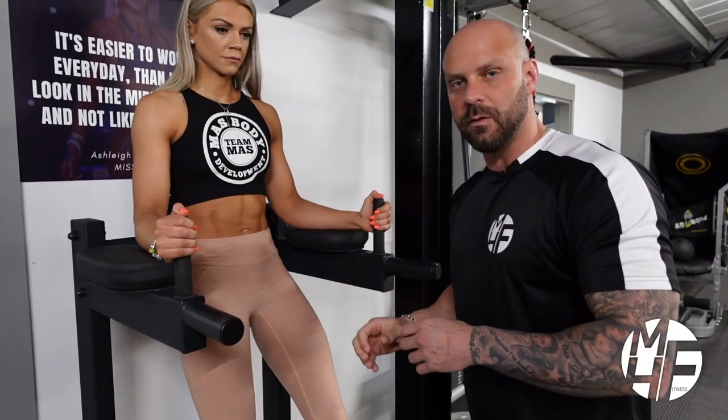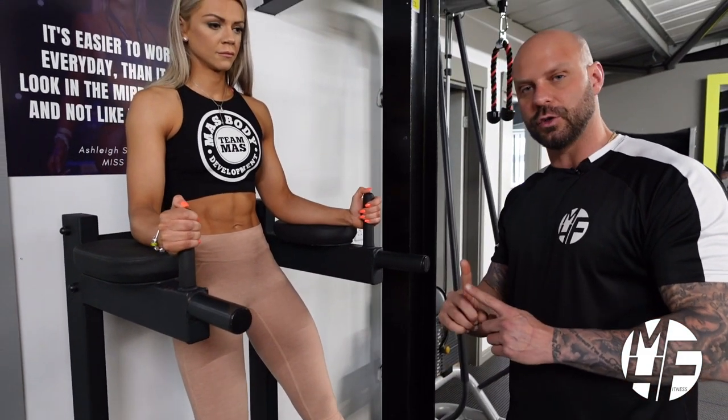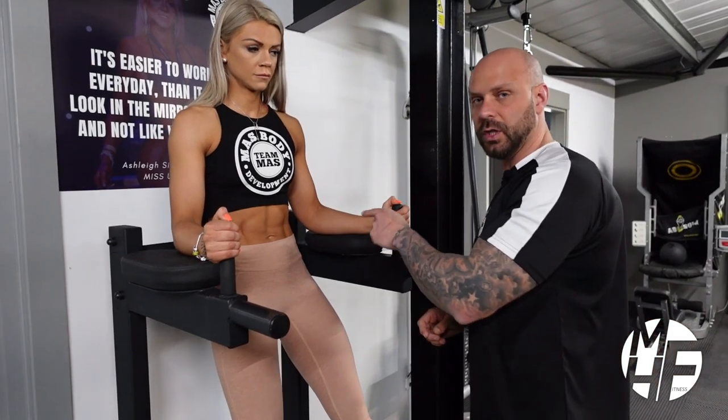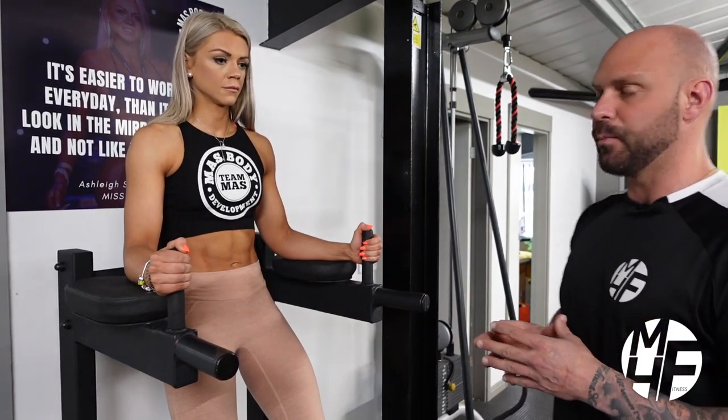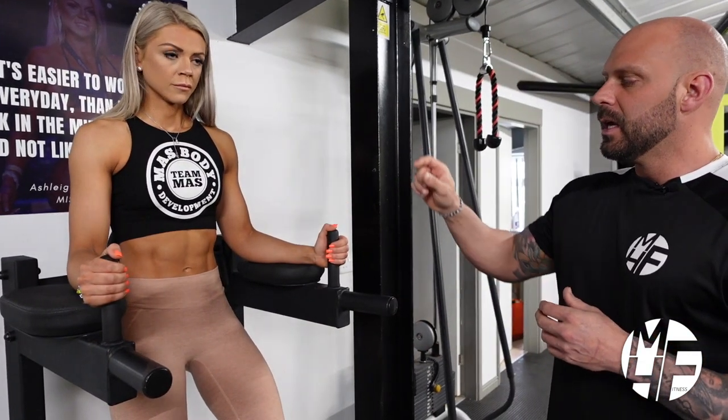If you notice the position we were in there — her legs were bent and her shins were flexed, so she was pointing her toes up to the ceiling. That throws the contraction onto the lower abs. Next to note is the breathing, which is really really important when you're training abs.